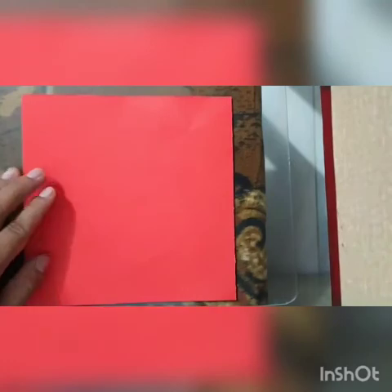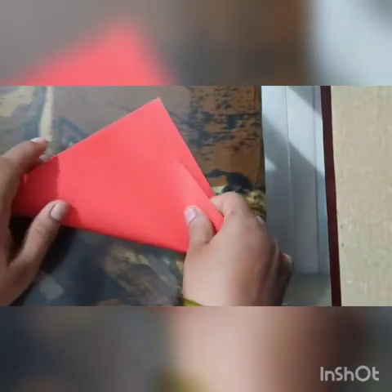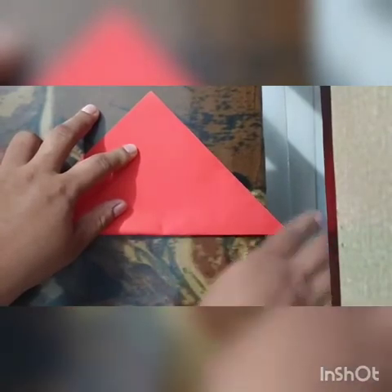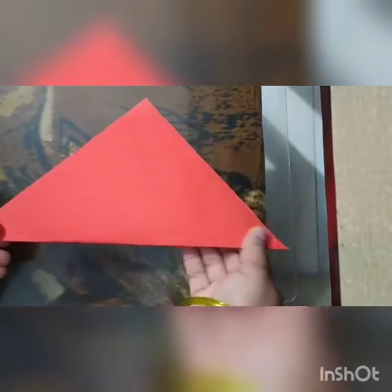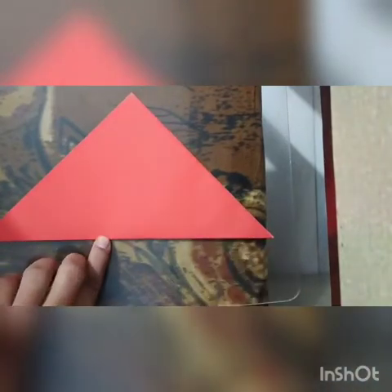Now let's start the activity with me. First, fold the paper in triangle size — like this. Now fold the paper in triangle size like this.